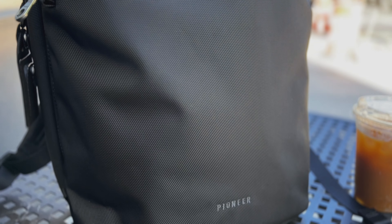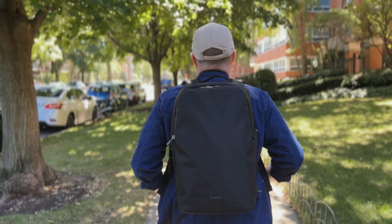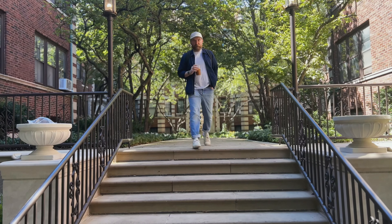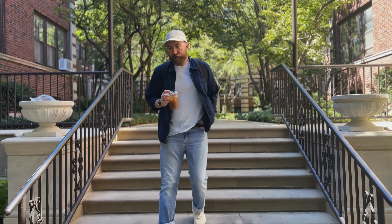When I'm looking at a new bag, versatility is usually top of the list for most important features, which is why I'm so excited to be sharing with you the Savant Pack from Pioneer Carry today. It's a backpack that's great for week-long trips, overnight business trips, as well as daily trips to the office and the gym.